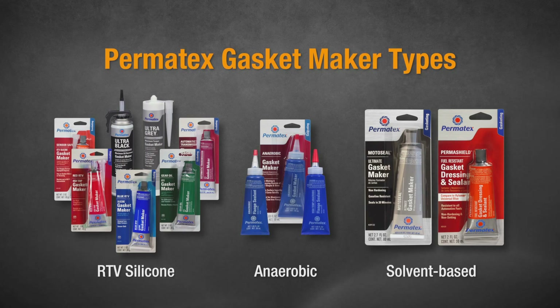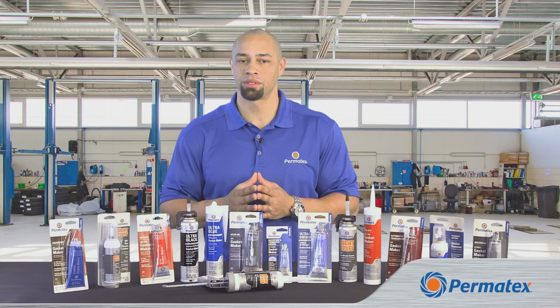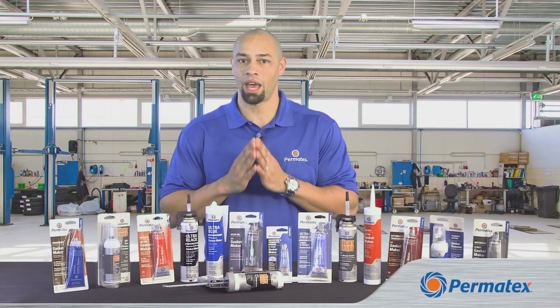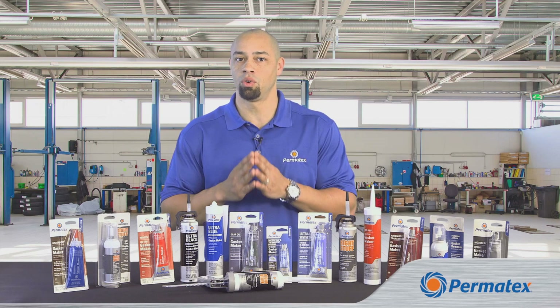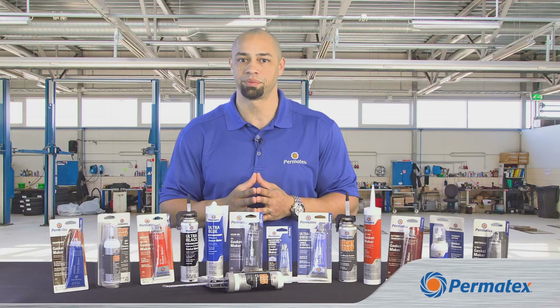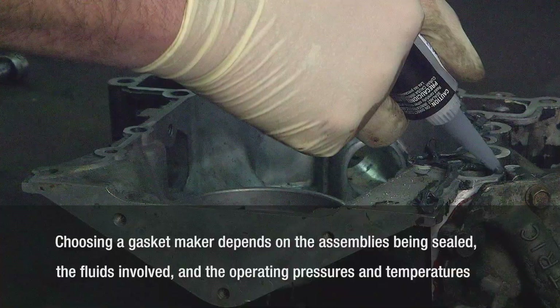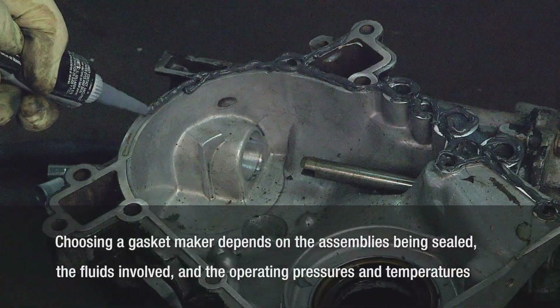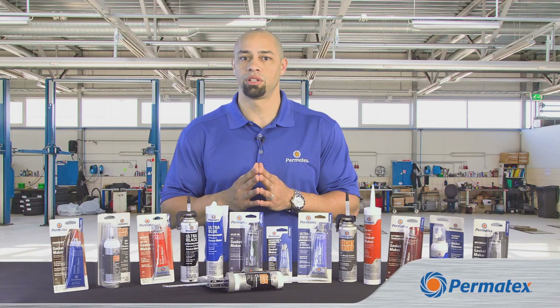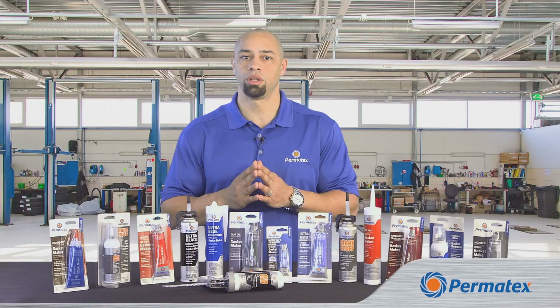Each of the three types is available in specialized formulas to match specific requirements — we'll explain the specific formulas in our other videos. But let's first look at when to choose an RTV silicone gasket maker versus an anaerobic or solvent-based formula. The one that's right for your job depends on the type of assemblies being sealed, the kinds of fluids you're sealing against, and the operating pressures and temperatures you're dealing with. Other factors include gap tolerance, compatibility with sensors, or the need to match what the OEM used.